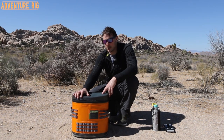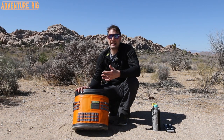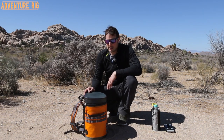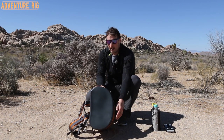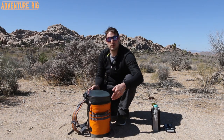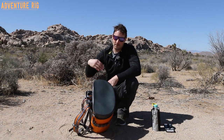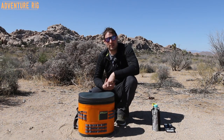Everything about this cooler screams durability, from the lid to the base to this orange exterior. No matter where you put it — on the rocks, out here in the desert, even if you throw it into the thorns — it's really not going to get damaged. One thing to note is the shape: if I turn it to the side you can see it's actually a little bit rounded. That's something I'm not necessarily a huge fan of, because I feel like with the corners rounded off I'm losing just a little bit of space, and the rectangular ice blocks we have don't fit into the corners perfectly. But in the grand scheme of things it's not a huge deal and it's definitely not detrimental to using the cooler.